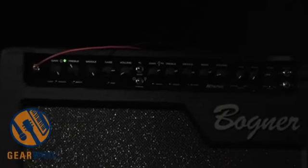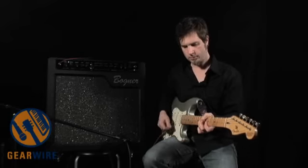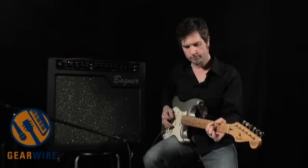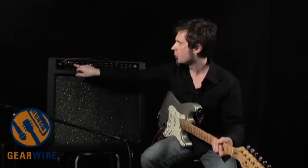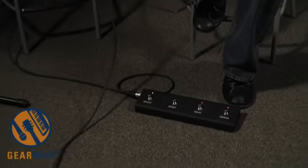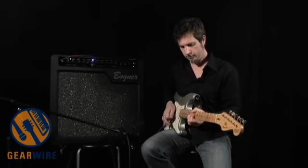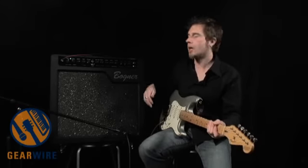If I really want to crank the gain, my volume knob can totally clean it up. So on both channels I also have a boost control right here, switchable on the amplifier and also foot-switchable. If I set up a crunchy sound and I want just a little bit more kick, I can kick that in — it gives me a little bit of a volume boost and a little bit more push and gain. You can access that at any time, which is really nice.